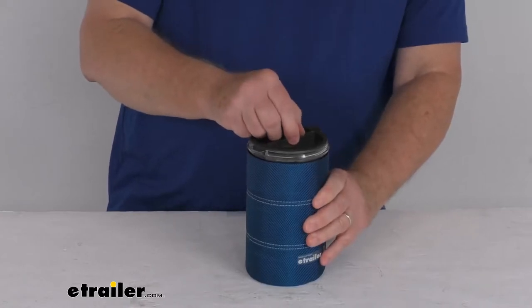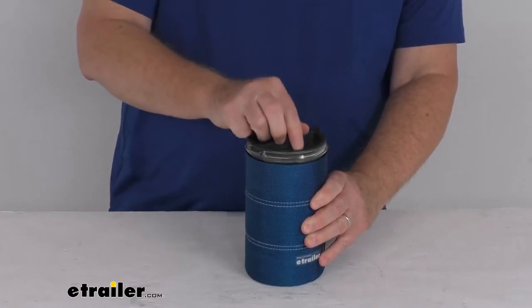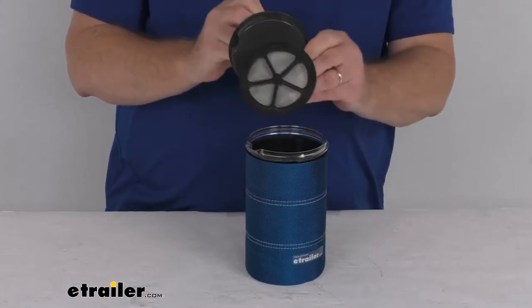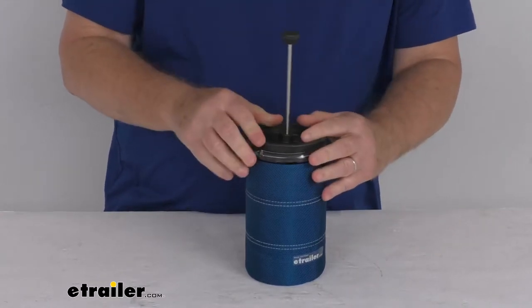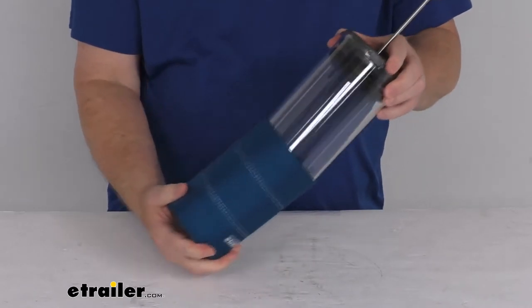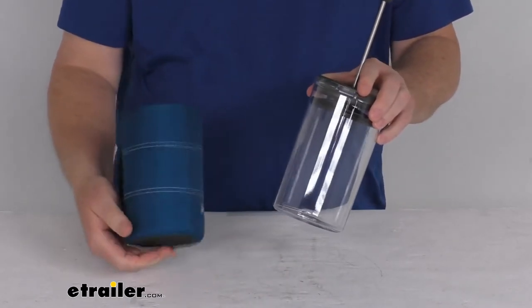It has a nice silicone ring plunger designed to eliminate coffee grounds in your drink. There's your plunger right there. And it has this nice nylon wrapped koozie around it that will help maintain heat in the press while you're brewing and serving.